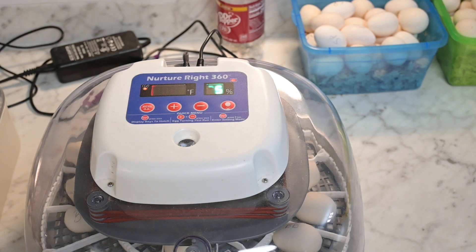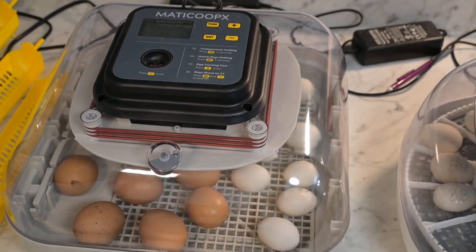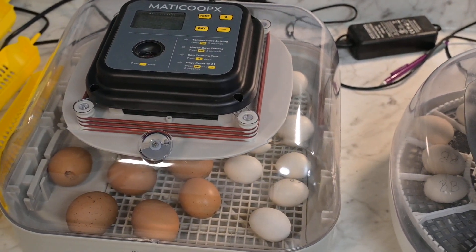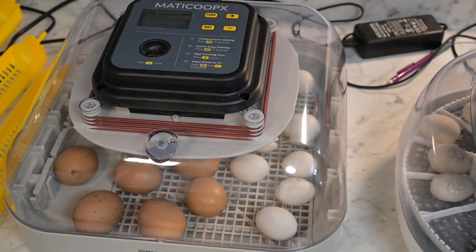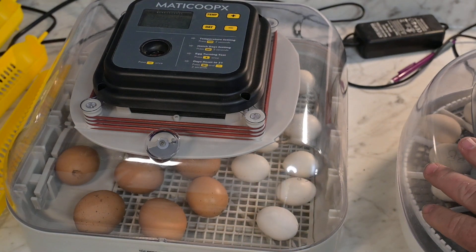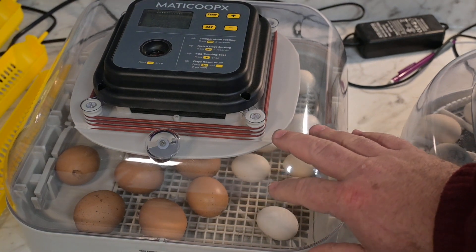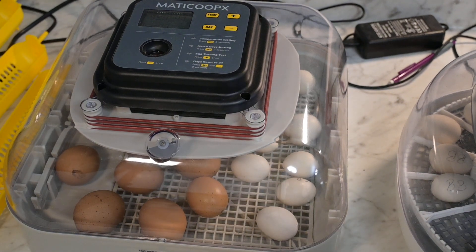I'll get back with y'all in a couple days and show you these again once they actually start hatching. It's going to be about another three days and maybe I can get some video of them actually hatching out. This is what I like about these incubators — especially if you have small kids — you have your see-through glass or plastic tops and they can actually watch them as they hatch out. Us adults like to watch it too — my wife loves it. I'll let y'all know the results on the hatchings. Thank y'all.